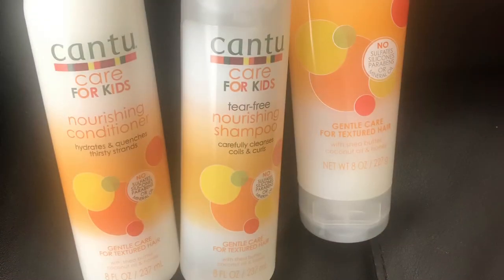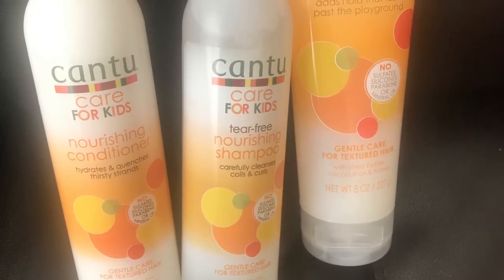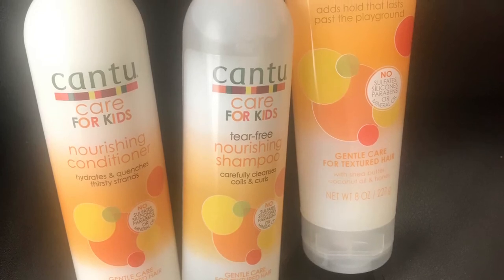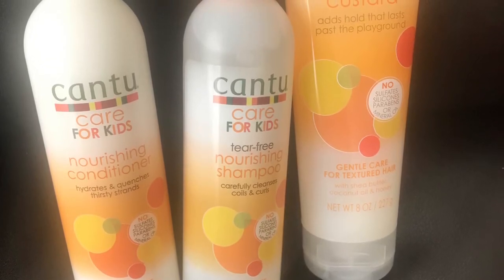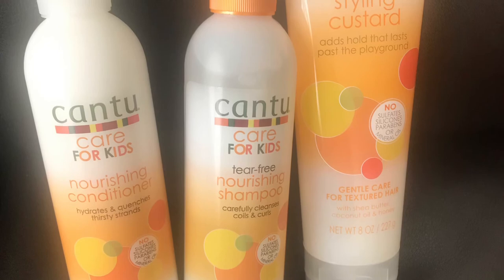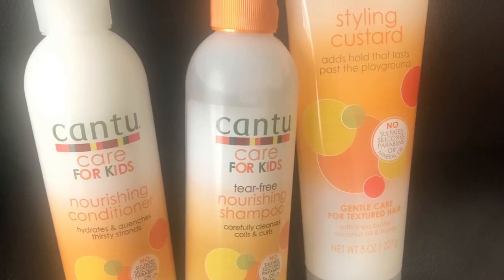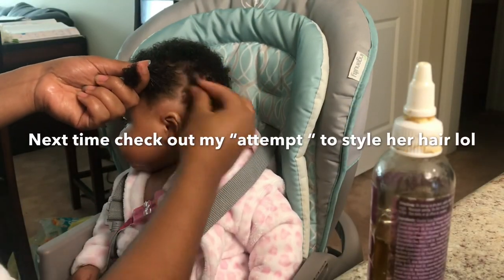Thank you for watching. This is my only girl — I don't know how to do hair, so any tips, please leave them in the comment section. See you guys later! I'm going to give the Kansu Kids products a try for a few months to the end of the year to see how it works with her hair. One thing I will say is I've rarely used the styling custard — I actually picked up one of their leave-in conditioners and I like that more on her hair. So I can't give too many reviews on the styling custard, but I will come back in another video to talk about the leave-in conditioner I've been putting on her hair after each wash day. Thanks for watching — remember to like, subscribe, and comment!